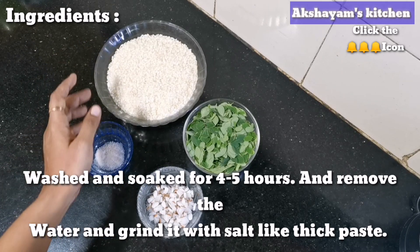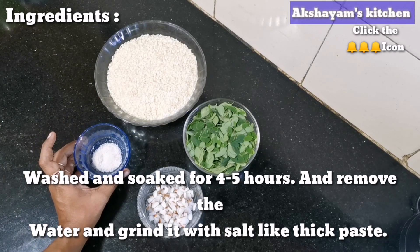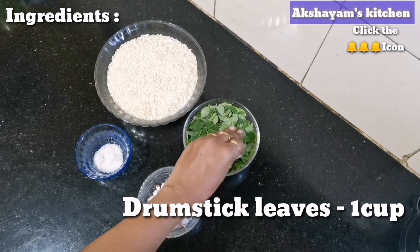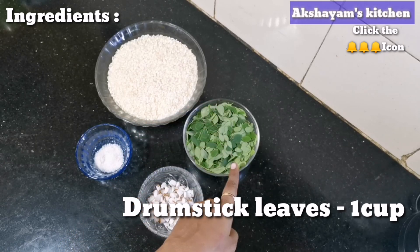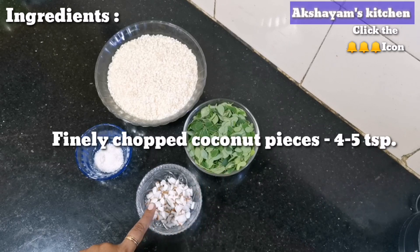Then put it in a grinder. Now put it in a small thick water. Use the dish to be clean and dry. You can use a small dish or thick water. Pour it in a small bowl. Now we are going to wash it. It is a nice dish.